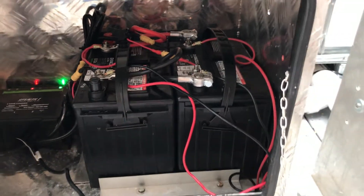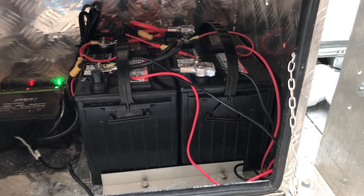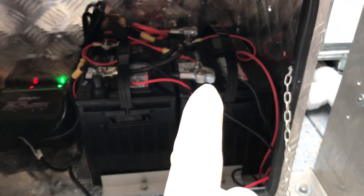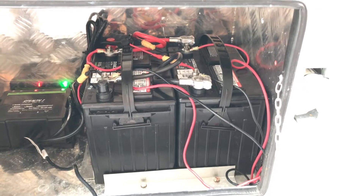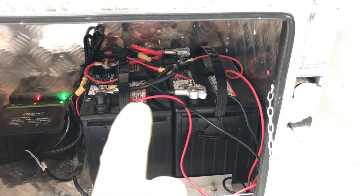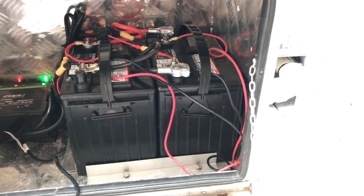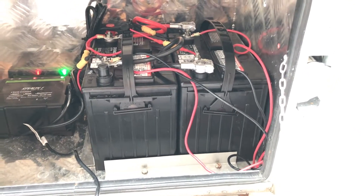There are two Group 24 marine grade batteries made by Duracell — you can get whatever you need for your area. We have them linked together in parallel using a 4-gauge cable, the same as on a car — black to black and red to red to connect them. We put one pump on one battery and the other pump on the other, but they're connected together, so it's just a bank of batteries.